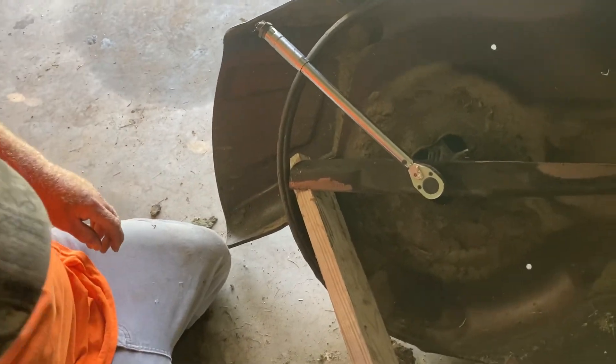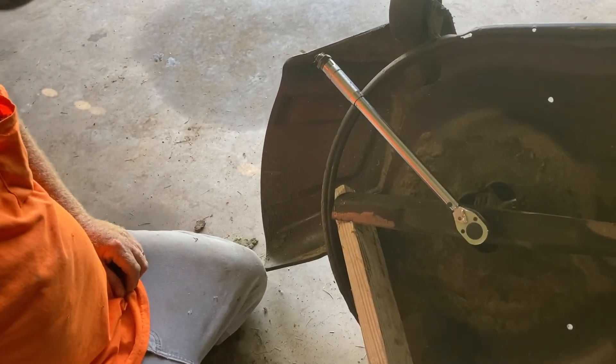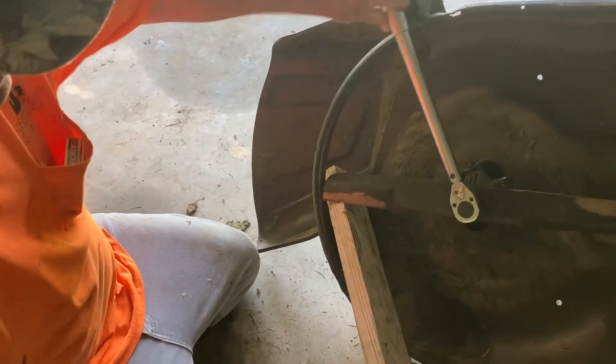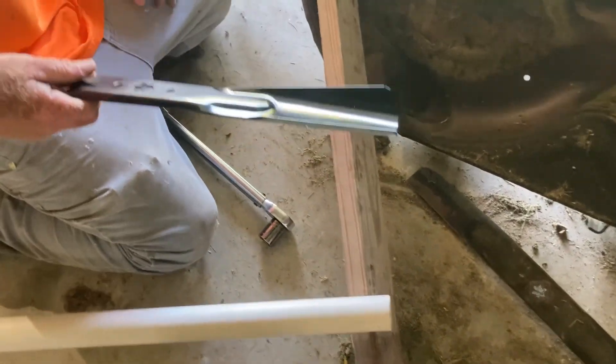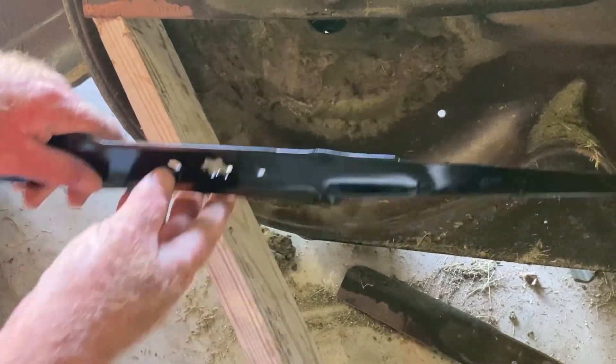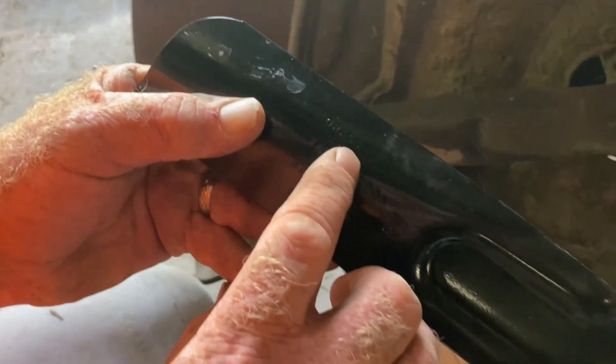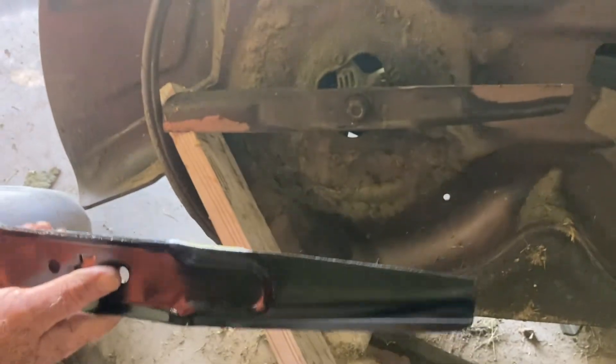We put a piece of wood in there and finally popped the bolt. We have the first blade free using the long torque wrench. Now we can take it off and put the new blade in. Here's the new blade — remember there's a way you put them on. It says 'grass side' on it. The grass side goes on the bottom, which means when you're putting it on, it's facing you.